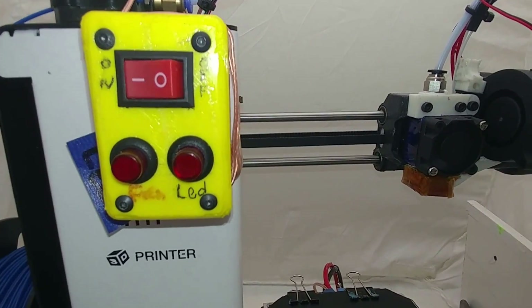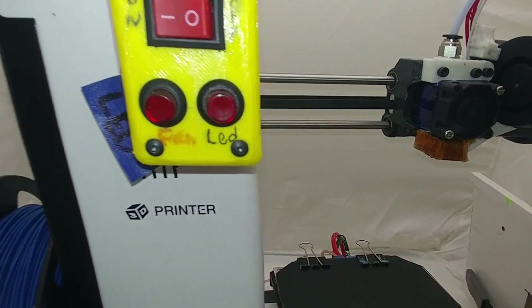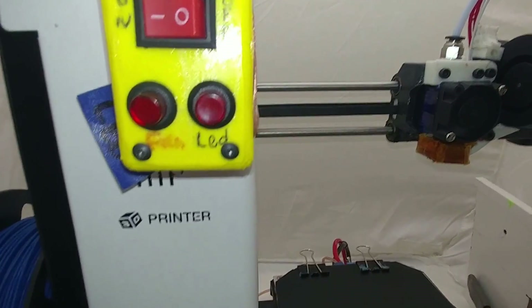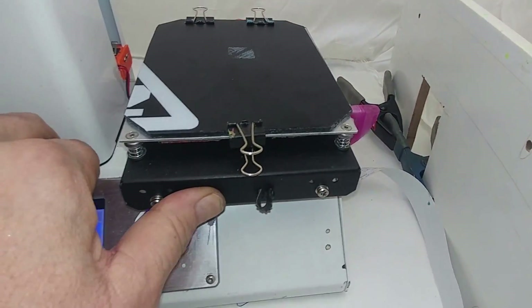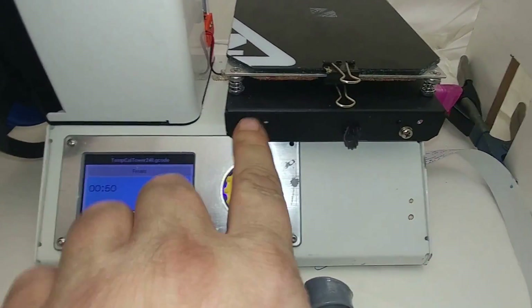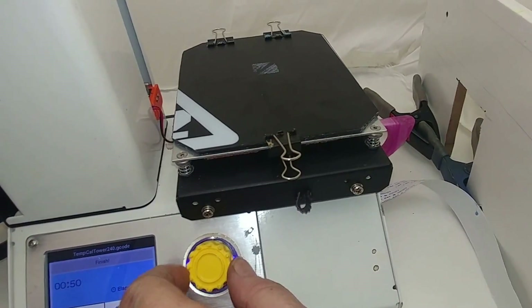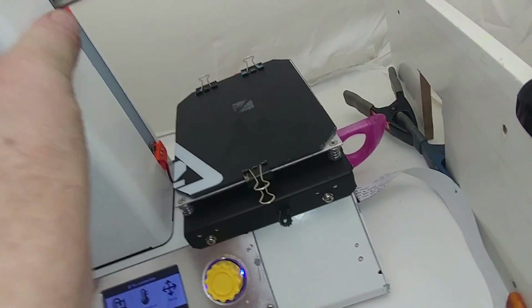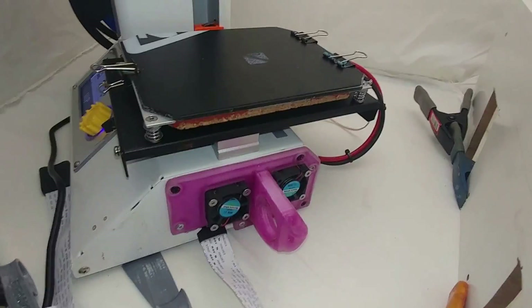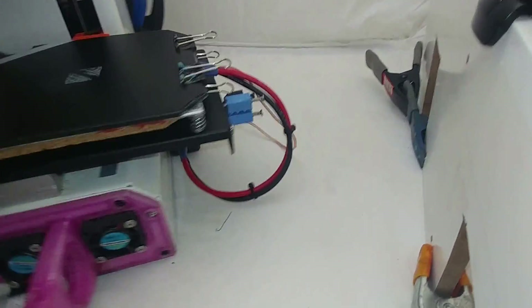I put the power switch and everything on the front instead of the back. That's for my parts fan and my LED lights, which I don't have hooked up yet. The bed of course moves back now. We got the new button. I can give it a little spin here — got a couple of cooling fans there.